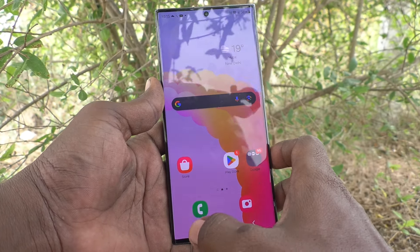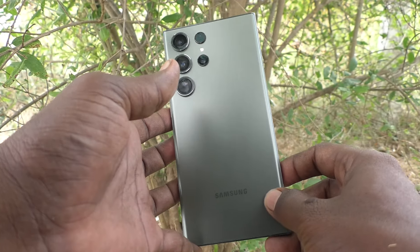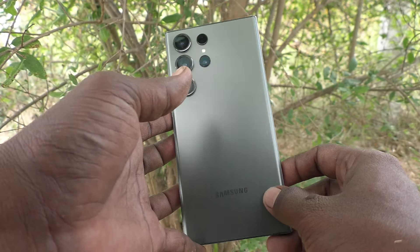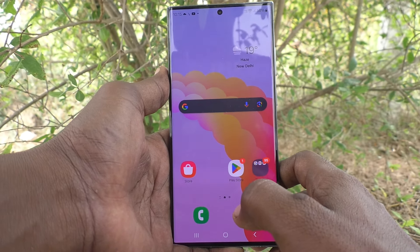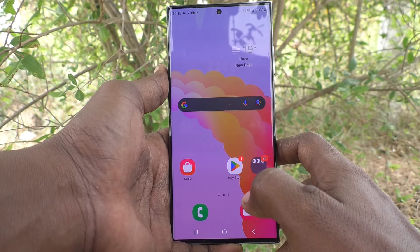Hi friends, welcome to 5 Minstruck YouTube channel. Here is Samsung Galaxy S23 Ultra 5G smartphone. In this video, you will learn how to set Wi-Fi calling in your phone Samsung Galaxy S23 Ultra 5G.